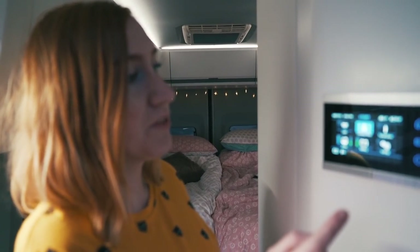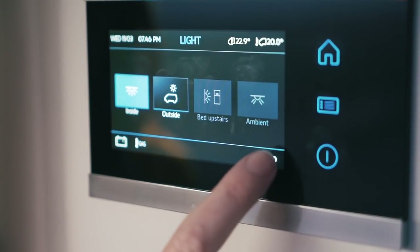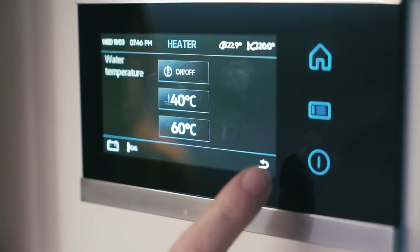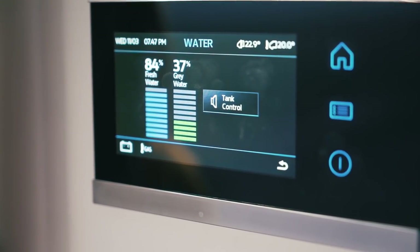Across from the kitchen is the command centre that shows battery and water levels. You can switch it on and put it in camping mode so the step stays extended regardless of the door. It controls all the interior and exterior lights, the temperature settings, hot water — whether it runs off gas, electric, or a mixture — the Truma gas heating, the aircon unit, and it shows fresh water and grey water levels as well as battery status.